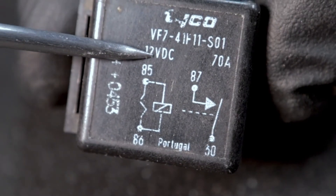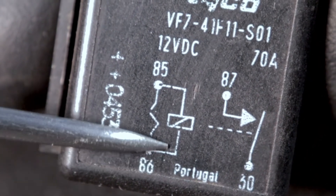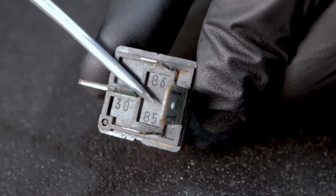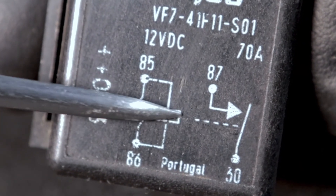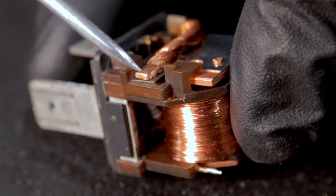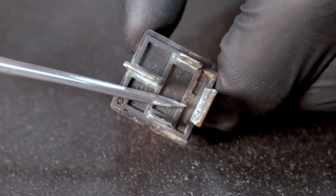On the relay itself, you're already going to have a lot of information available to you, including the schematic. As we see here, from terminals 86 to 85 is what charges the coil inside this relay. It's labeled here at the bottom as well — really easy to identify. This is the coil that gets charged. As that coil gets charged, it's going to pull the plunger in and complete the circuit between terminals 87 and 30. This is where contact is made — a complete circuit between terminals 30 and 87.